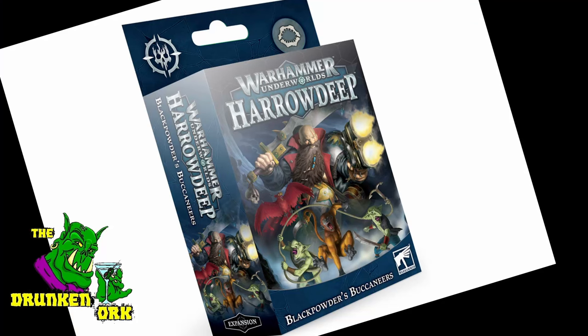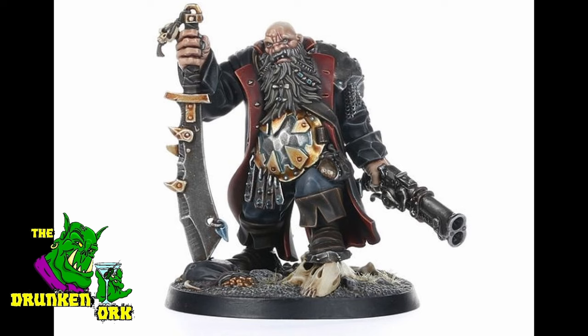And this video is looking at how I did that, using a model from that one where you have a little warband. This is a fella from Harrowdeep, so let's have a look at the steps I did to make him into my Captain Baddruck Free Booter warboss stand-in.